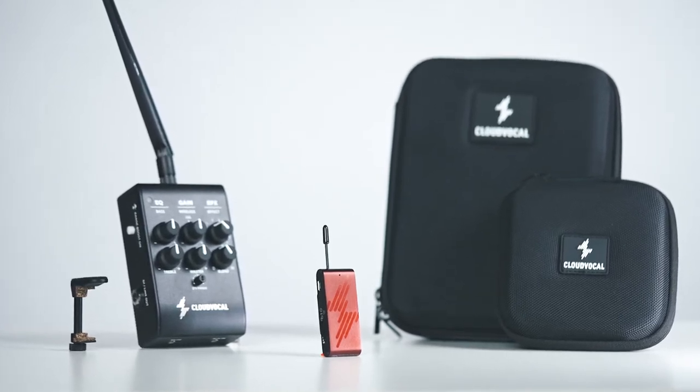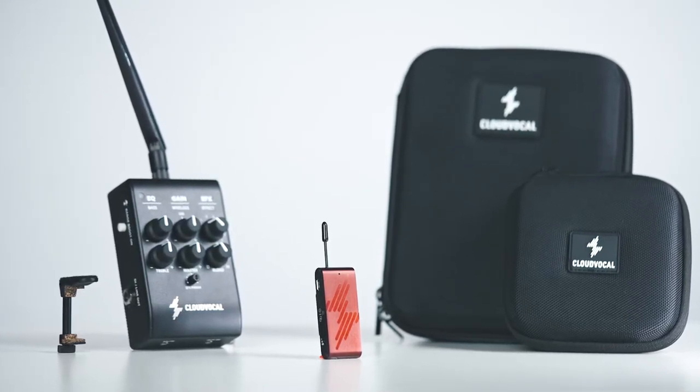We put plenty of tone options and an intuitive user interface all together to make it portable, accessible, and versatile.